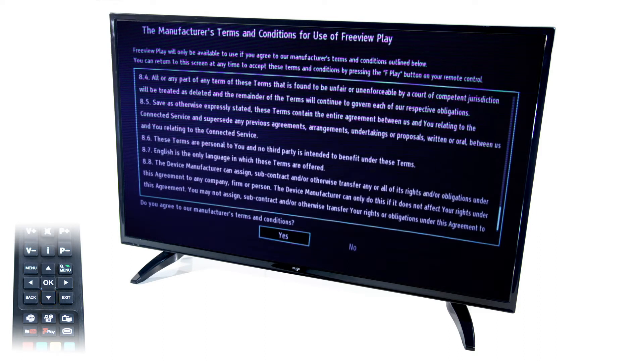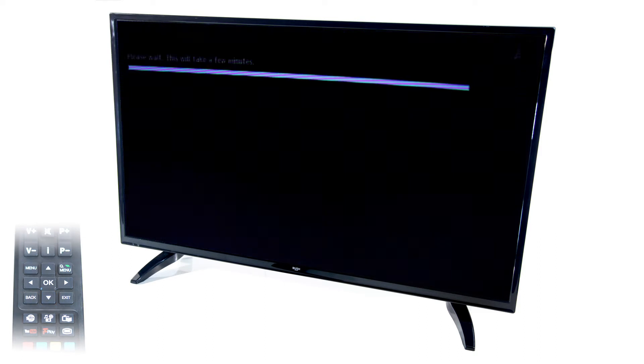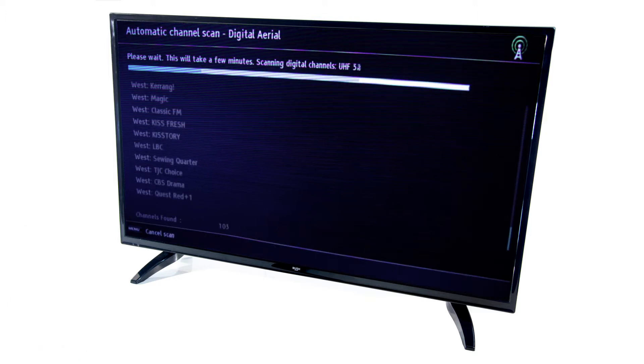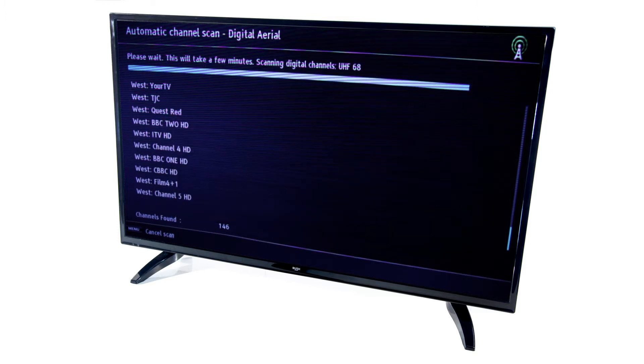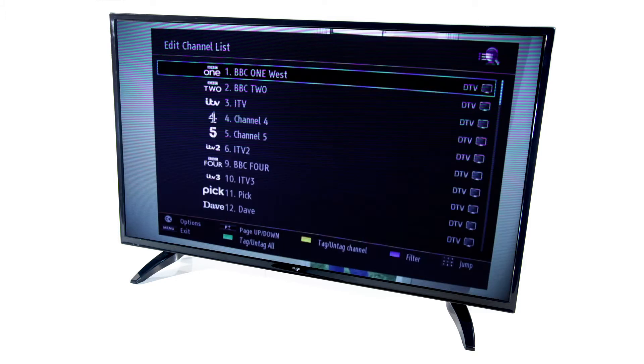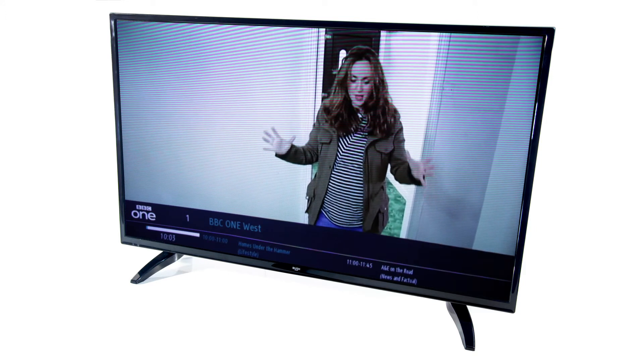Ensure that an aerial cable is attached and your TV will now run through a digital channel scan. Once the first time installation is complete, enter the TV Guide. A message may pop up explaining that you have access to FreeviewPlay capabilities. Press the OK button.